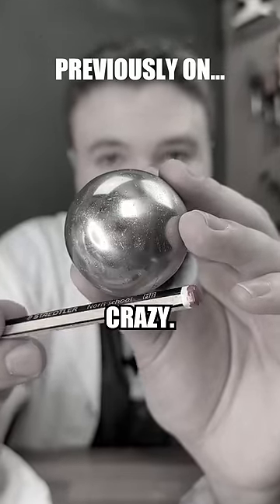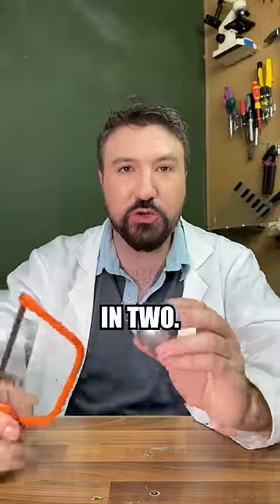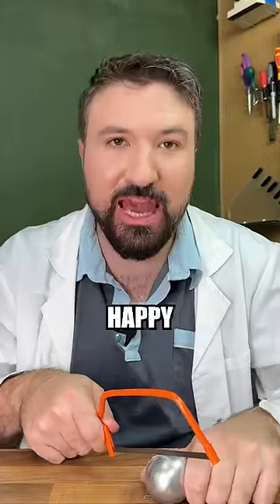Look at that! That is crazy! So I've grabbed a number of tools we're going to be using to try and cut our foil ball in two. We might be here until January, so preemptively Happy New Year.